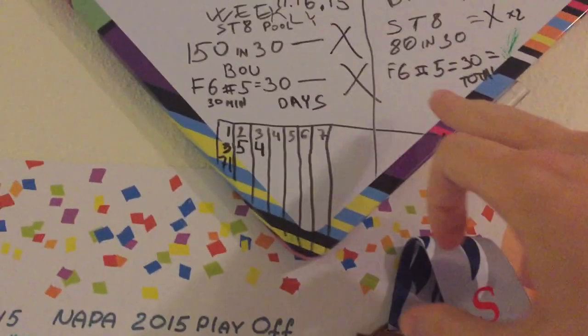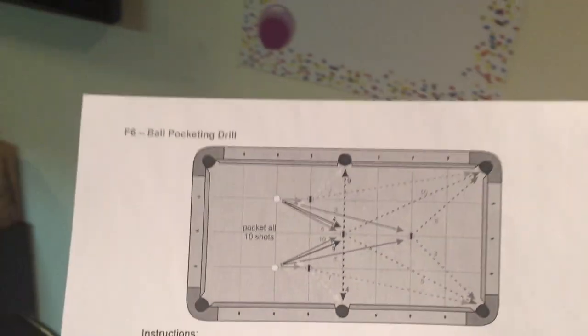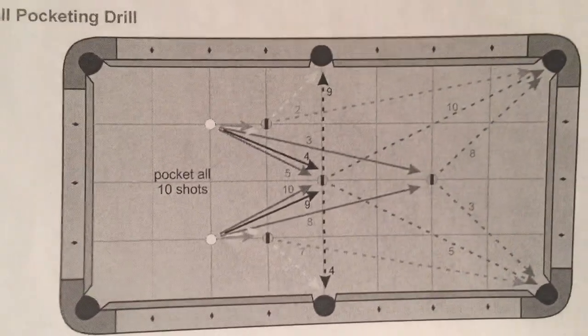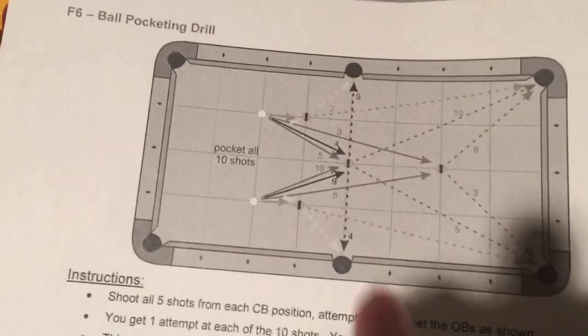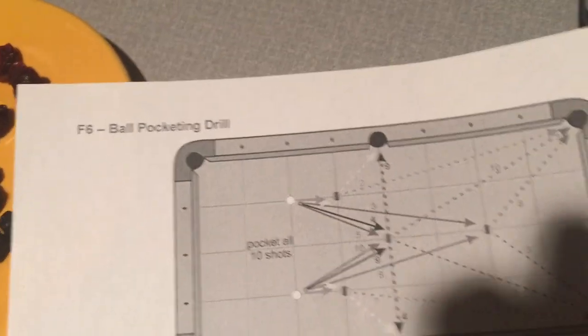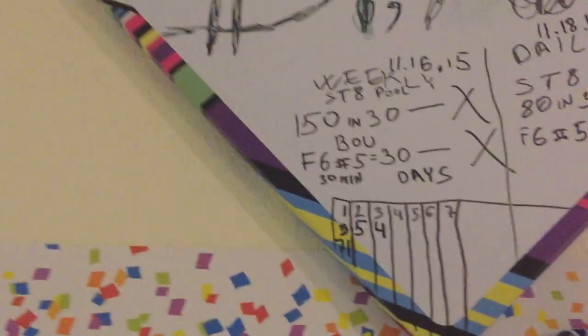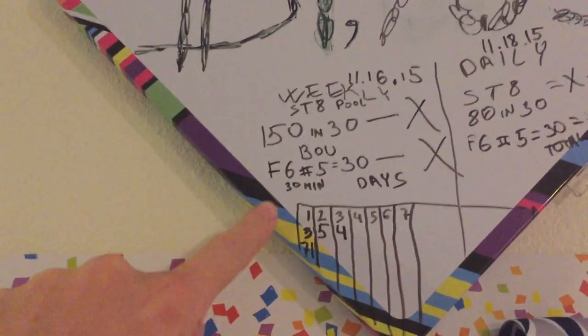In addition to that, there's a small drill — F6, number 5. That is a reference to Billiard University drills; I'll cover that in one of my next videos. Basically, that's the cue ball and the number 5 ball goes here. My goal is to make 30 balls in a row — not 30 balls total, but 30 in a row. That's my weekly goal, and I keep track of my results each day.